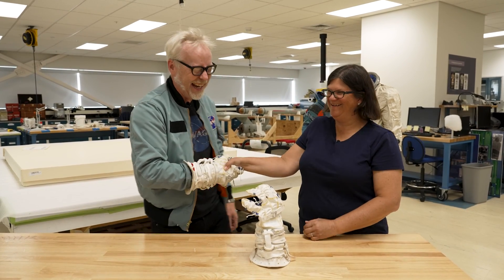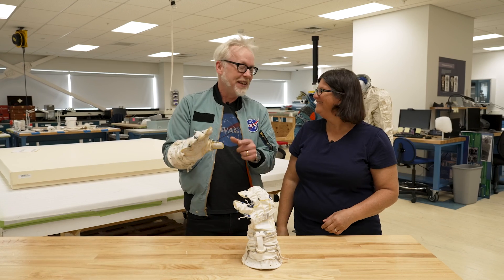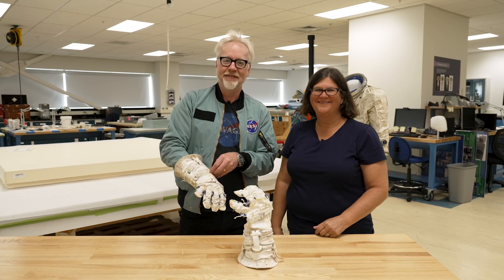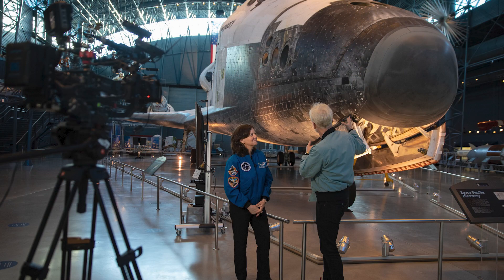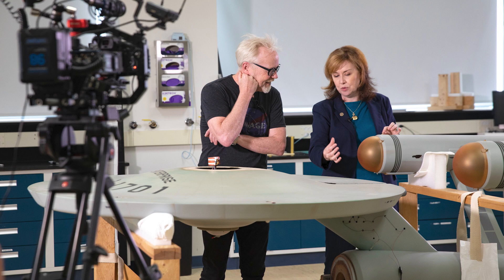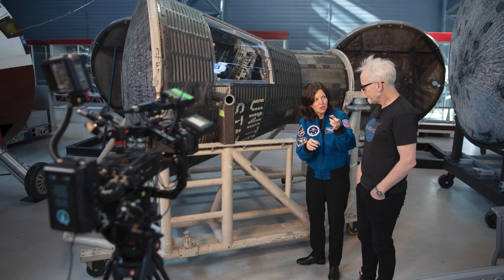Lisa, thank you so much. I've got to get a picture of you with these and send them to her — she'll be over the moon about it. Pun intended. I never get tired of visiting the Smithsonian National Air and Space Museum. I always find something new to lock onto, and the tale of human ingenuity on display is always inspiring. If you'd like to get a better sense of what it's like to stand in front of a space shuttle or visit the spacesuit conservation lab, we also filmed this in virtual reality as part of the Tested VR series. You can watch this right now through the Tested VR app or on MediQuest TV. Links and instructions are in the description below. Thanks for watching.